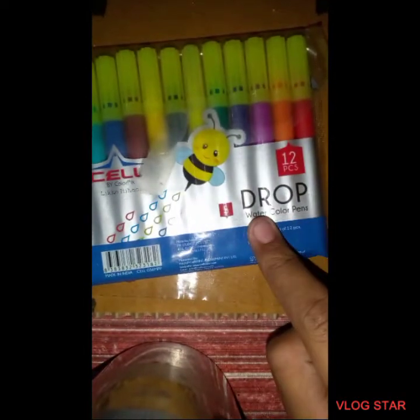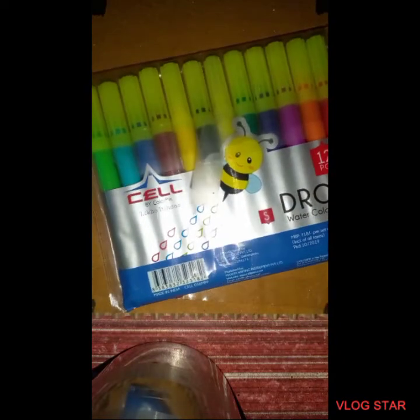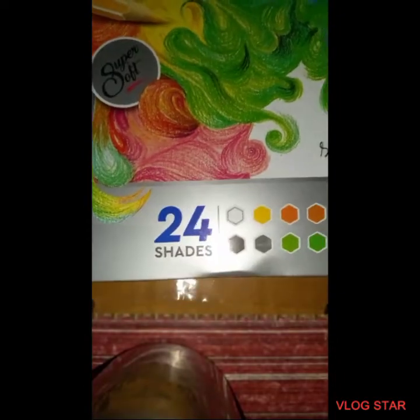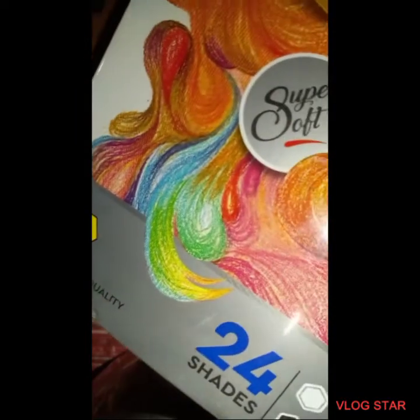Because I'm going to use white color in it. The next item is sketch pens — if needed, I'm gonna use these Cello Drop watercolor pens, 12 pieces. If you see me not using these pens, don't worry. The next one is Doms color pencils, 24 shades — a big metal box with 3.8mm premium quality, super soft.